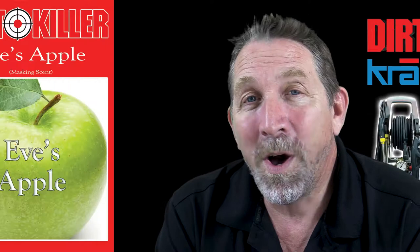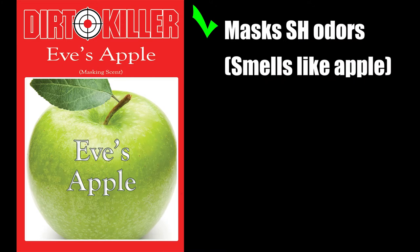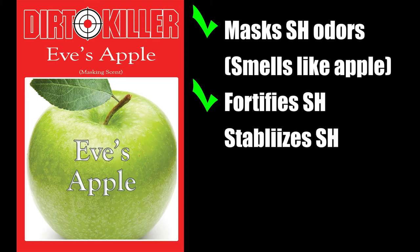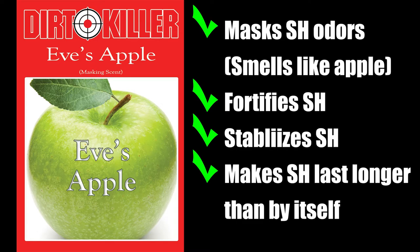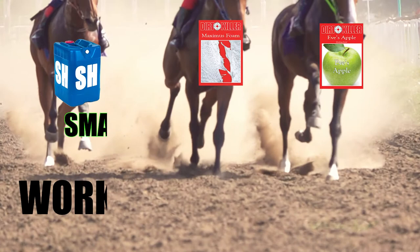Now, we can't really illustrate Eve's Apple in video. But what Eve's Apple is, is an SH masking scent specifically designed by Dirt Killer for the house washing and roof washing industry. It not only masks the SH thoroughly, it also fortifies and stabilizes the SH. What that means is it makes the SH last longer than if you were just using SH by itself. And the combo of SH, Maximus Foam, and Eve's Apple is the trifecta of work smarter, faster, better.